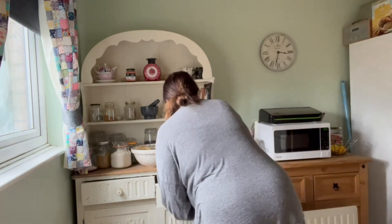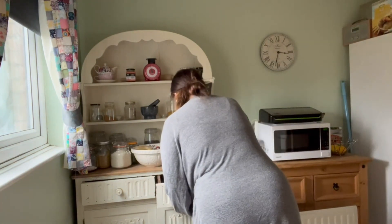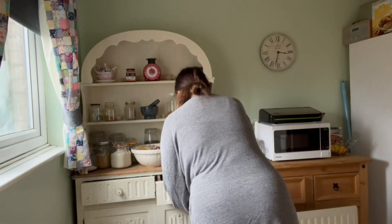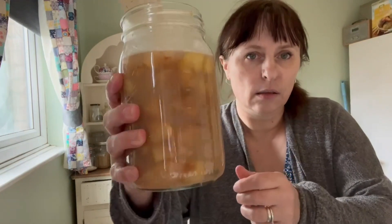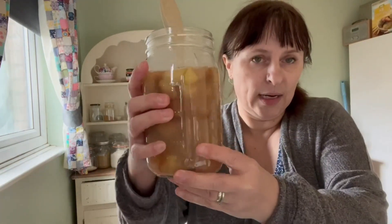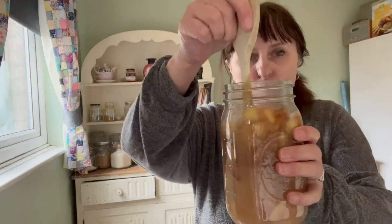Today we're going to filter it because it's smelling very vinegary. I do just want to taste it because I've not tasted it yet. I've just given it a stir and that is how it's looking now — it's been left for quite a few weeks.